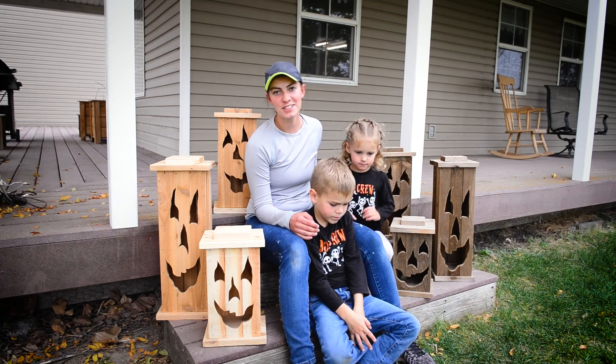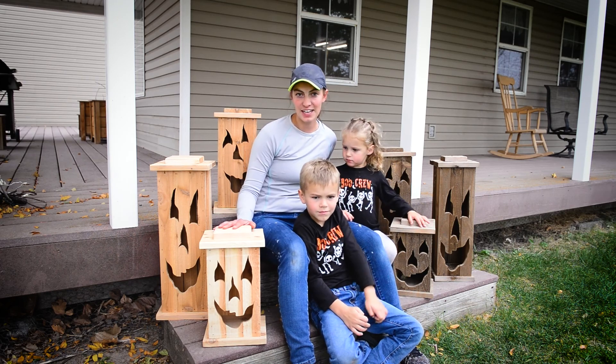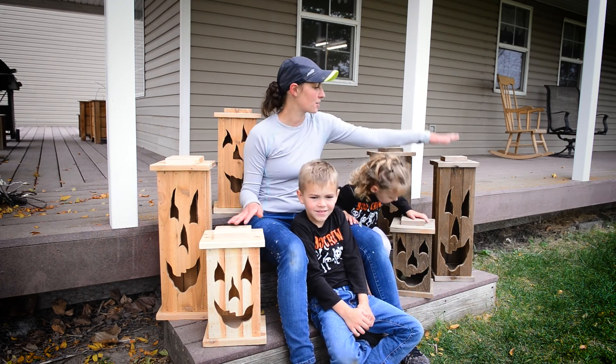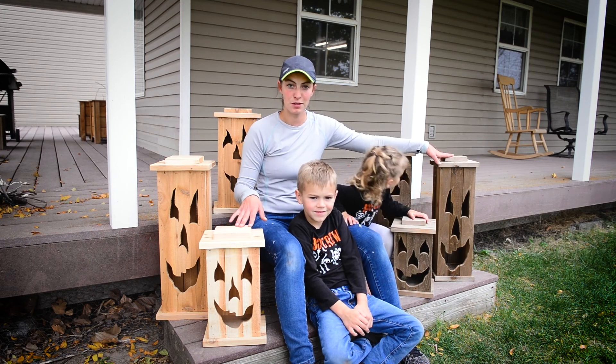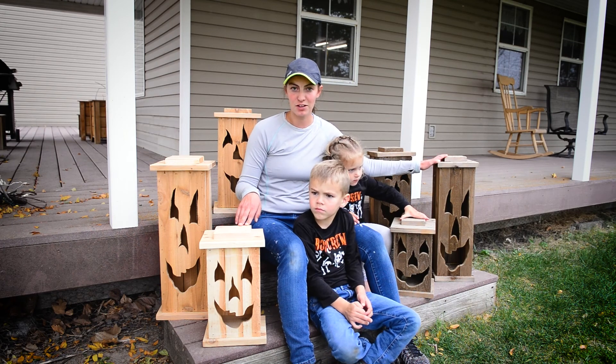Hey guys, welcome to S&H Adventures. Today our adventure is a craft — we're going to be making these fun lantern pumpkins. This is a set that we're going to make. This is after they've set out for a year or two and have this really pretty weathered look, so depending on if you keep them indoor or outdoor, this is the product that you'll get.